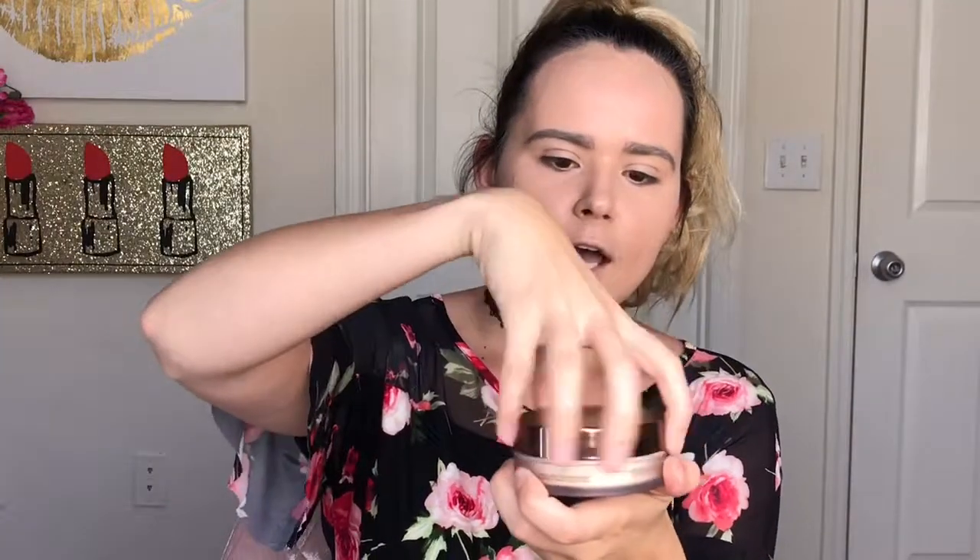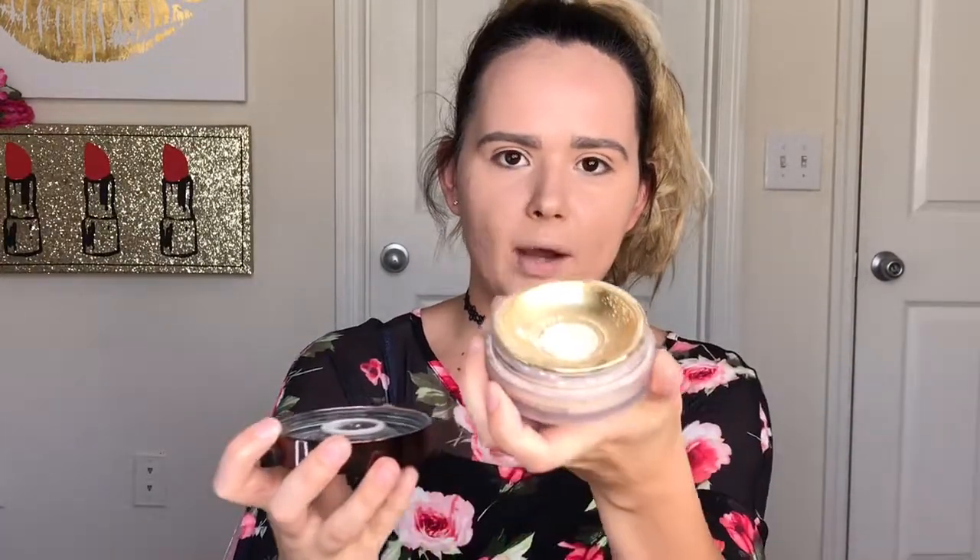So it comes in this circular container. The sifter is — you just shake it like this, or you can tip it over, and the powder is translucent and it's like a cream color. There's an H on the sifter, and I think the Hourglass product is really good so far.